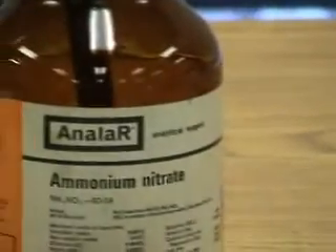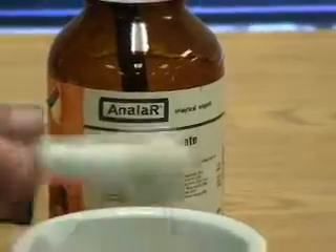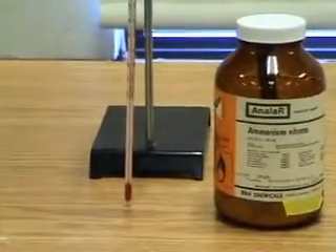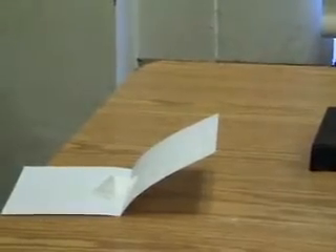You're looking at the samples of barium hydroxide and ammonium nitrate. We're going to put the ammonium nitrate into that barium hydroxide. Ground that up to increase the surface area.